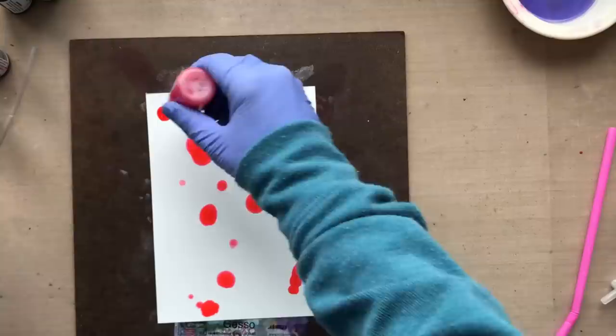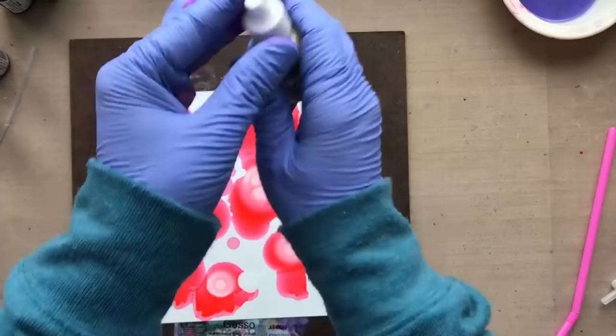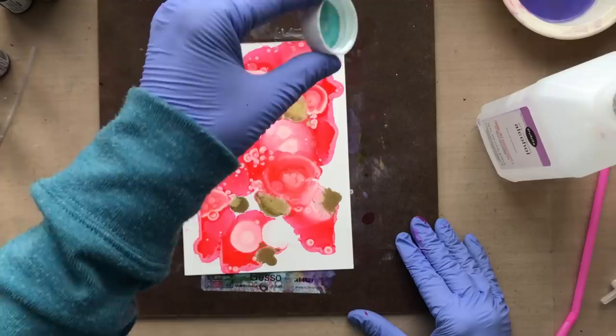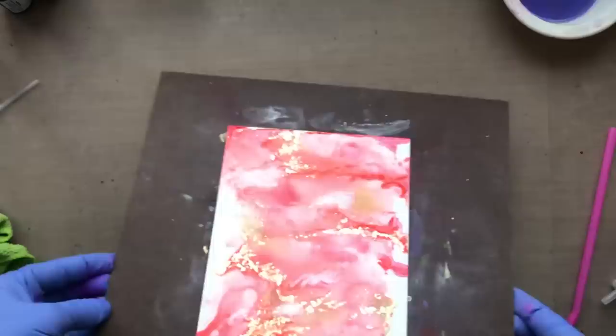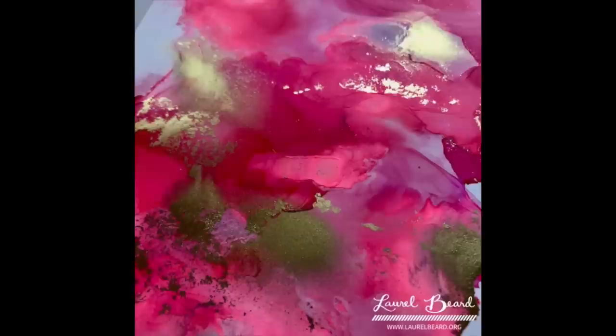Here's my alcohol dump — this is pretty funny. I'm adding a pink, some white, and some gold. I'm pouring some alcohol in the cap and simply dumping it — I call it the alcohol dump. Look at it! That's all I did. Took no time at all. So pretty. I want to add a little bit more white because I moved too much of it around. I'm going to leave it alone — you've got reds, pinks, golds, whites. Alcohol dump, people — it's where it's at. That gold is so sparkly.